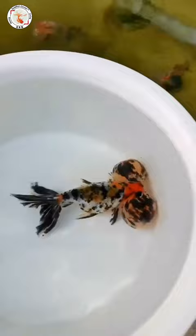Very balanced body, gorgeous swimming. Very good quality.